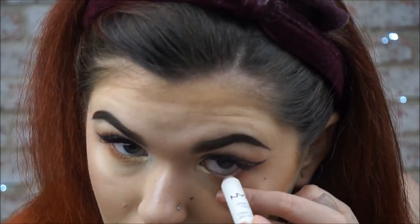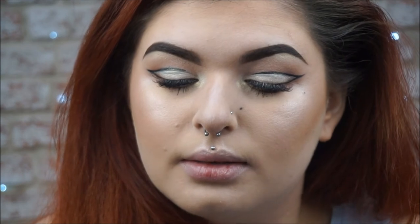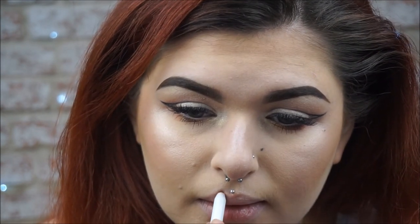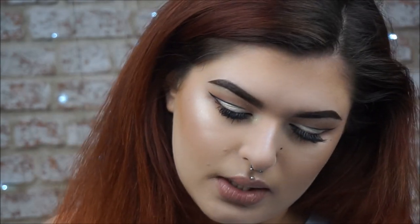Next I'm going to take my NYX Jumbo Eye Pencil in the shade Milk — which yes, it definitely desperately needs sharpening but I'm too lazy — and put that on my lower lash line. I'm adding some mascara to my lower lash line using my Rimmel Wonderfully Real Mascara. For my lips I'm going in with Colourpop's Oh Snap Lip Liner, lining and flashing it all over my lips, and on top of that the MAC x Mariah Carey lip gloss in Dream Lover — sadly not available anymore as far as I'm aware.